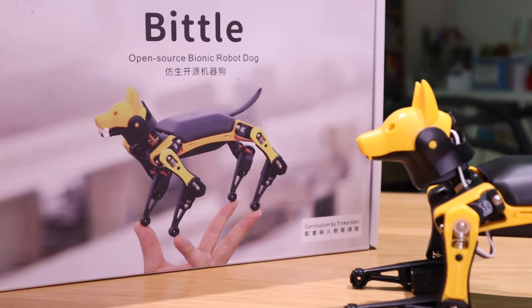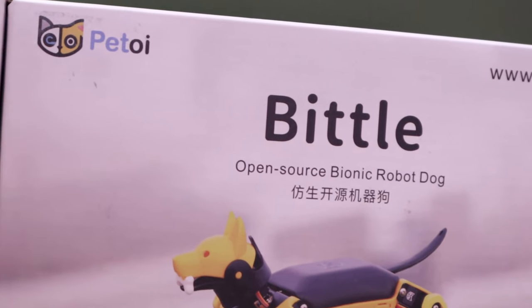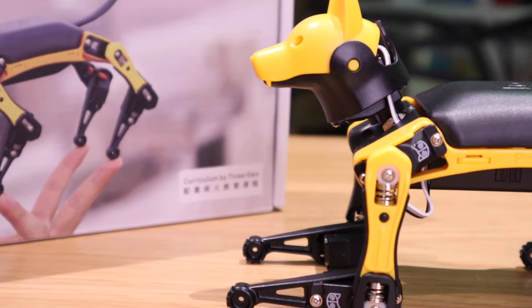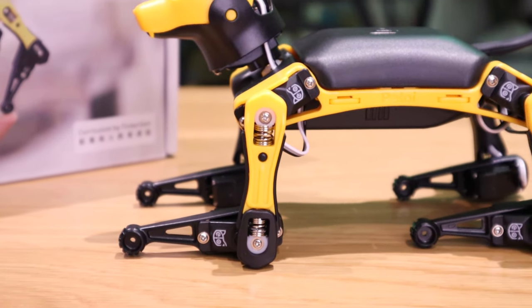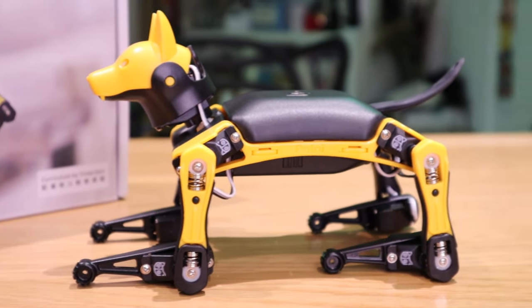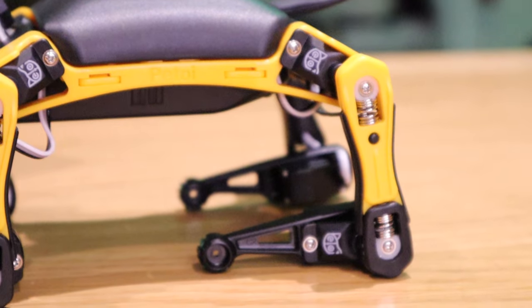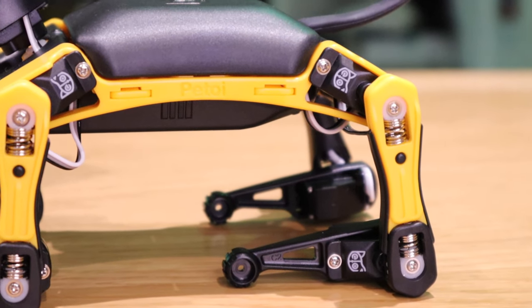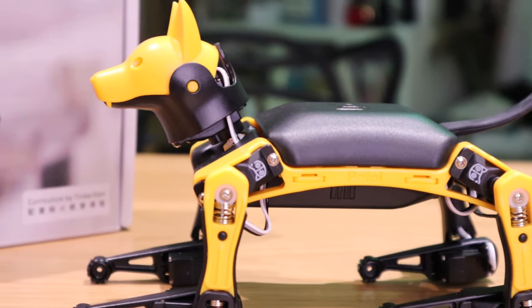I just want to thank PetToy again for providing me this brilliant robot and introducing it to you. I hope I covered the basics. If you have any queries you want me to ask PetToy directly, or about my experience building and playing with this robot, please comment below. Thank you very much for watching. This is LJP Tech — all the best, bye-bye.